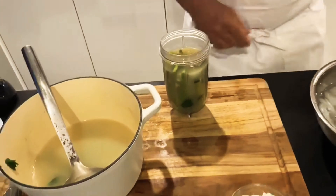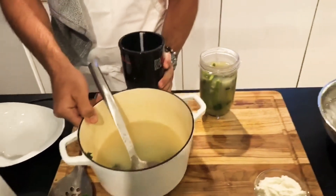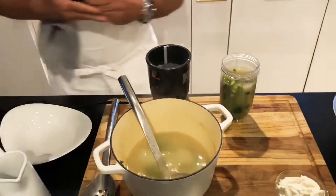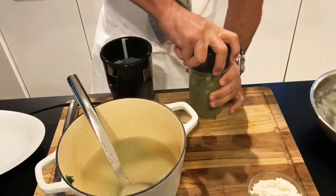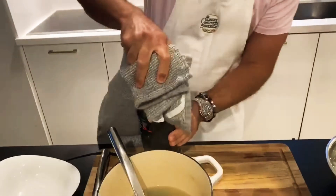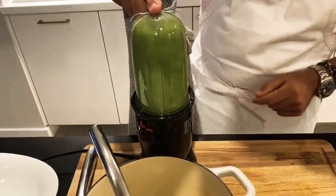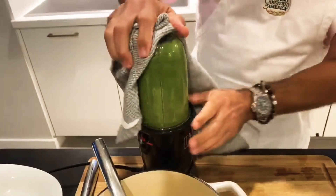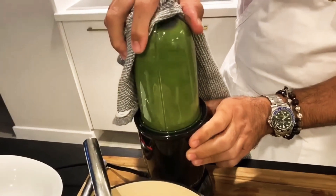Be careful so you don't burn yourself, because you don't want to go to the hospital these days with a burn on your hands. Shake it, take your towel and make it happen. Look how green, look how beautiful — oh my god, this is just delicious.